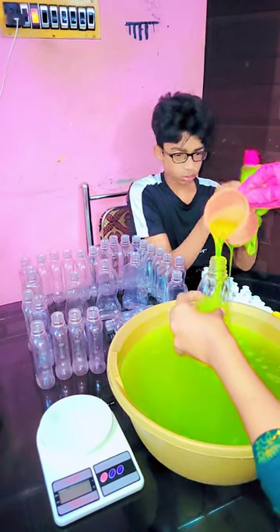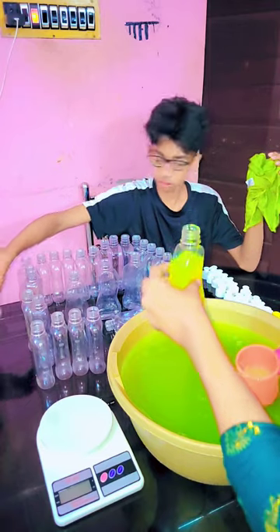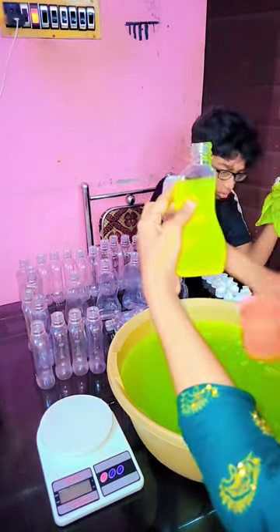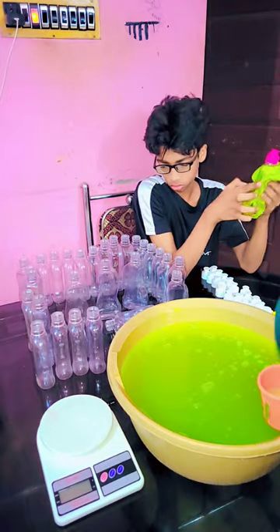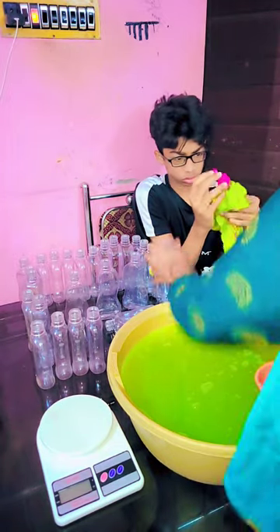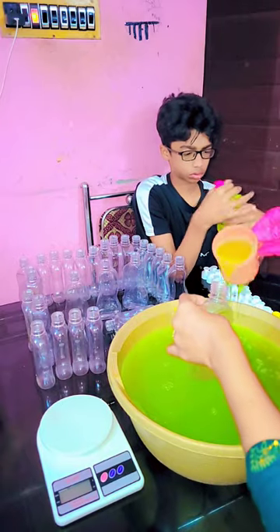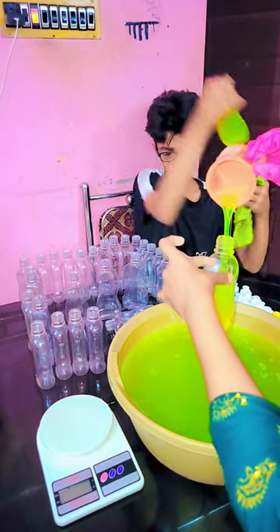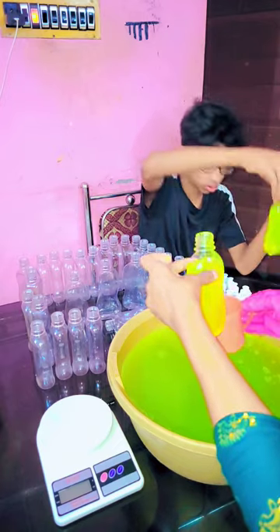Do you use the same shape of the hand wash? Do you have a good shape for your hand washing? Please subscribe and support our efforts.